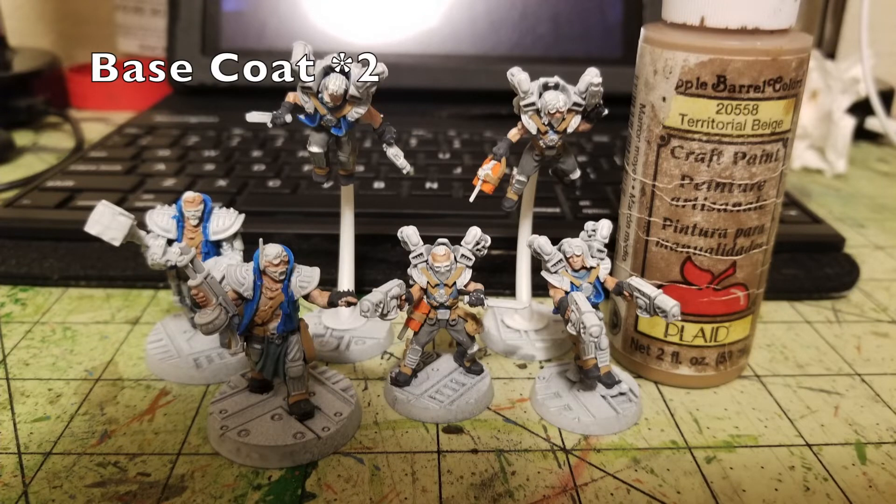The next major detail is base coating all the leather goods. I use Territorial Beige by Apple Barrel Paint — 50 cents at Walmart. I use this for all belts and leather goods on these miniatures. The Orlock minis have satchels, chest belts, hip belts, leather pads on armor panels, and harness straps from their jetpacks. Anything leather gets two thin layers of Territorial Beige — a nice pale khaki that contrasts well against the gray.